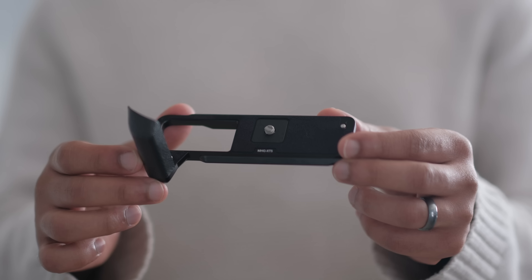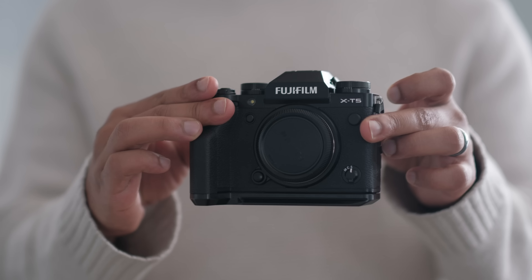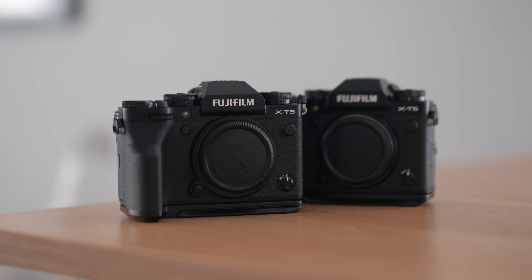To go along with the body, I also bought the metal hand grip. One big gripe people have with the X-T5 is that it doesn't have a battery grip. You don't need it for the batteries — they last extremely long; I shot a whole wedding and only used three batteries. But without the battery grip, holding the camera is a little hard, especially with a flash or a larger lens. The metal hand grip gave me extra hold and made the camera feel so much more comfortable. While it's a little pricey, I recommend it and I have it on both of my X-T5s.